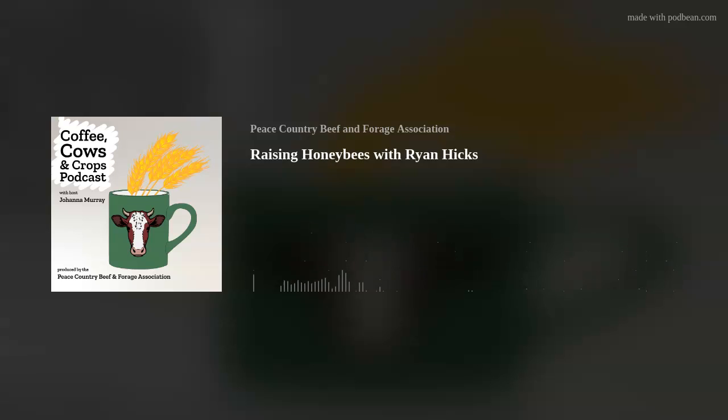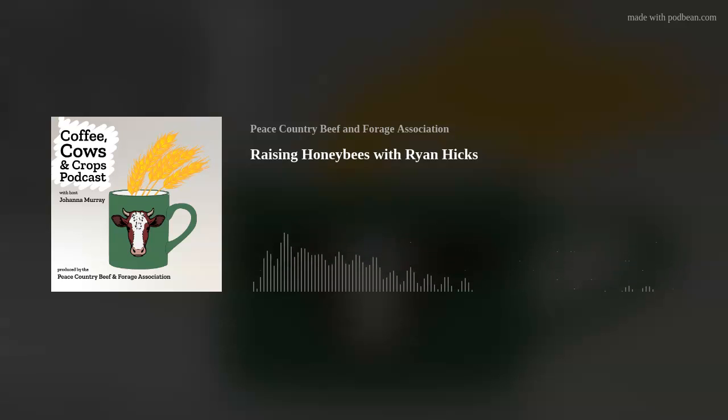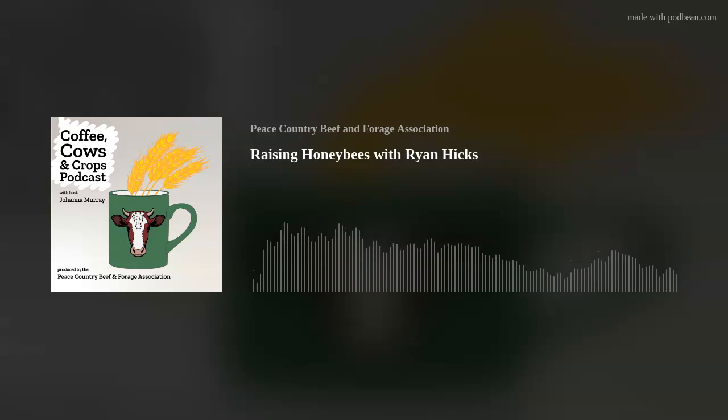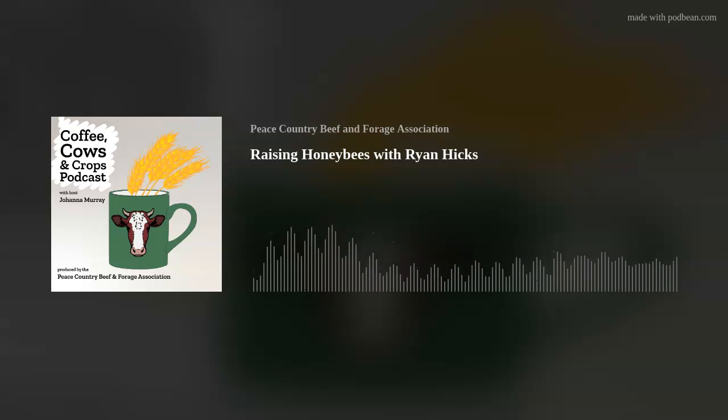If you get the hive to raise its own queen, it takes 11 days for the queen to hatch once the egg is laid — the bees feed it royal jelly — and then the queen hatches in 11 days. After that it takes another up to 18 days for that queen to start laying and get properly mated. Queens are mated in the first two weeks of their life, and after that their window is closed. The more they're mated the better.